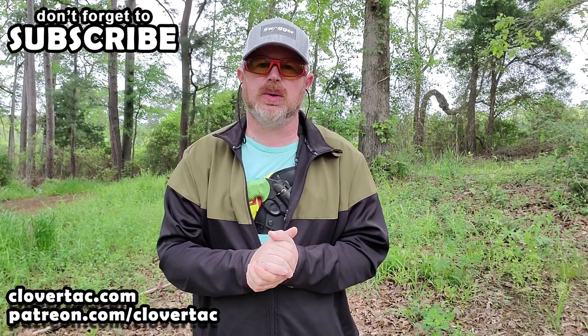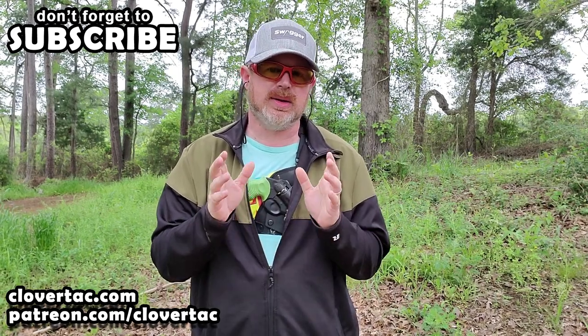That's why today we're going to take a look at the Alien Gear Cloak Chest Holster. Thanks for stopping by the channel — big shout out to Alien Gear for sending me this holster to check out. I do think it has quite a few applications and we're going to talk about a few of those today.